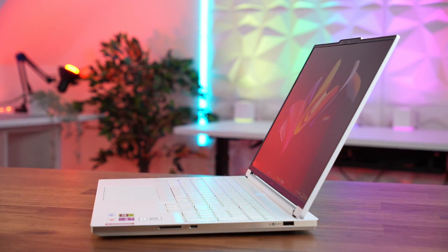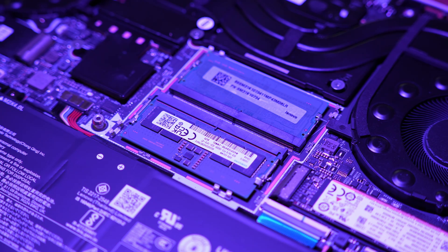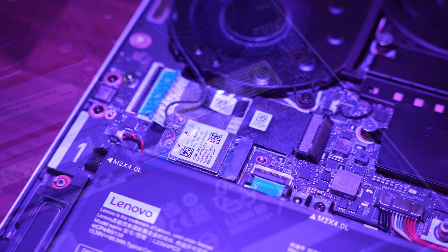I've just reviewed the Legion 7i Gen 9 — what a machine. The good news is this laptop has two RAM slots and two SSD slots, making it more upgradable than the Legion Slim 7 from last year. When you order a Legion laptop you can configure the RAM and SSDs, but sadly on the UK site they only had an option up to 32GB RAM and a 1TB SSD. Tonight we're going to see how far we can push this gaming powerhouse by testing 64GB and 96GB RAM kits and much larger SSDs.